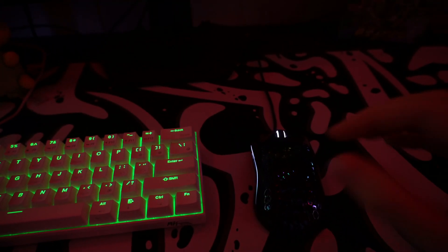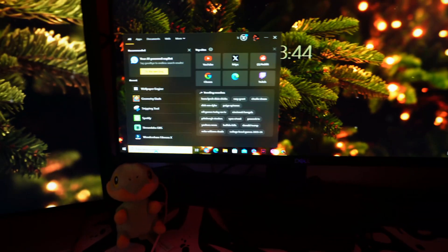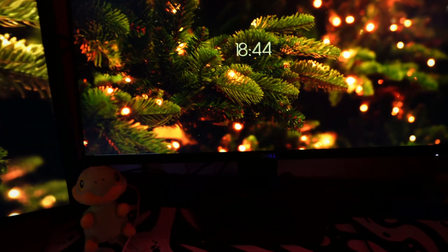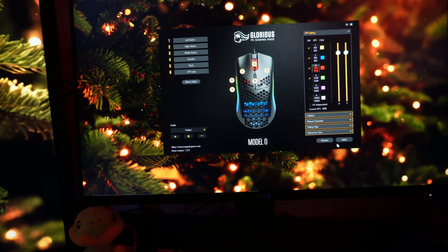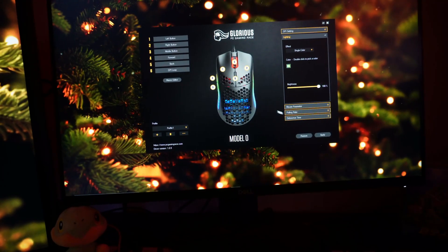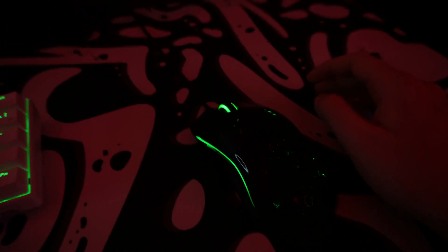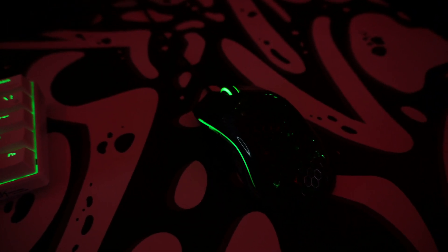After my keyboard, I went ahead and changed the color of my mouse — going from the usual white to green to match the keyboard. To do this I went to the Glorious Model O software, selected the lighting, and chose the color of my choosing. The Glorious Model O is honestly an amazing mouse and I've been using it for a really long time. The only flaw I can think of is that it gets dirty fairly easily, but I am using the glossy version so that probably contributes to that.